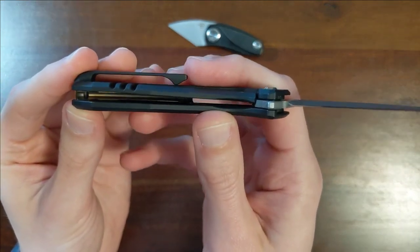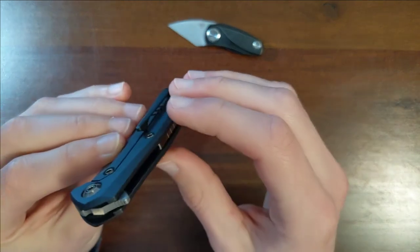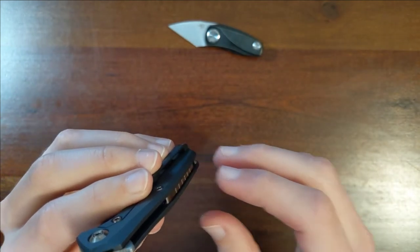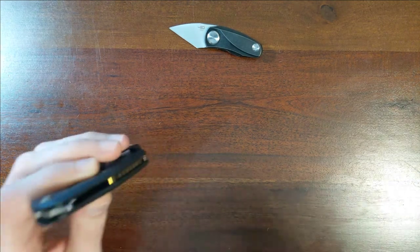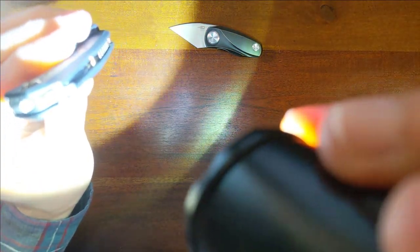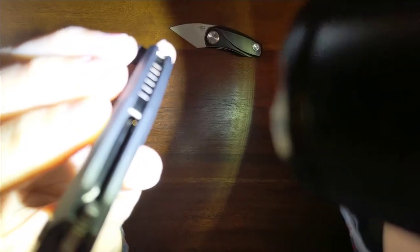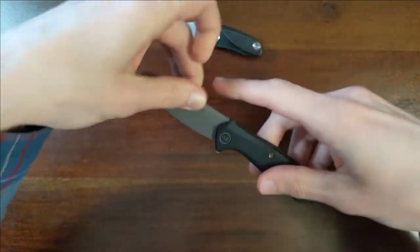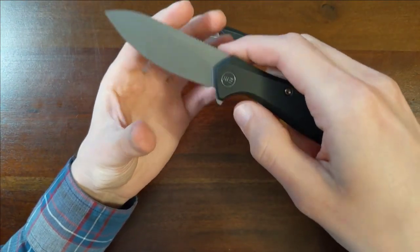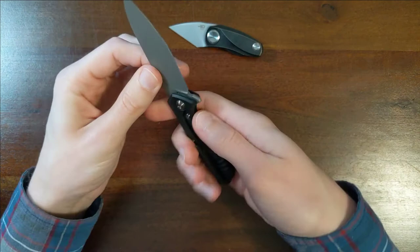I'm noticing right away that they have a channel cut into the inside of the backspacer — it's a swooped-out channel. On some knives, that's because that is where the blade sits. The blade is indeed sitting in the channel of that backspacer. That is really, really nice. That is how they're able to get this thick and fat of a blade on such a small knife, fitting into such a small handle space, because they're able to push it right up to the edge.